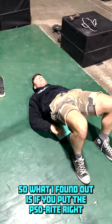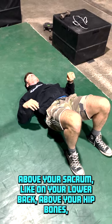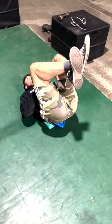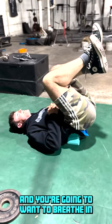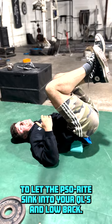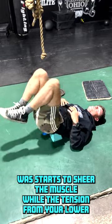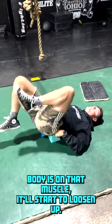What I found is if you put the So Right right above your sacrum — on your lower back, above your hip bones — and use the weight of your lower body to sit in this position, you're going to breathe in to let the So Right sink into your QLs and low back, and then start to move back and forth, which starts to shear the muscle while the tension from your lower body is on that muscle.